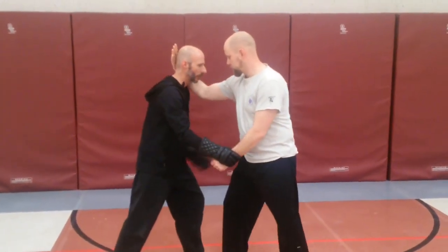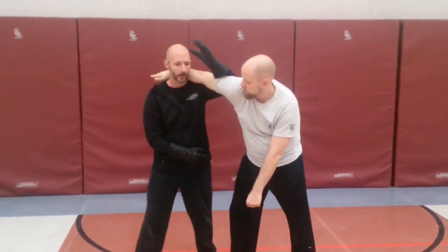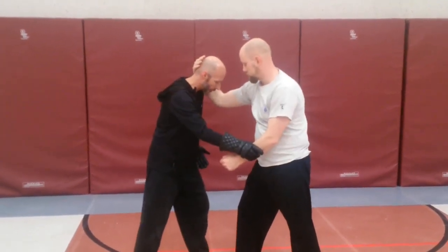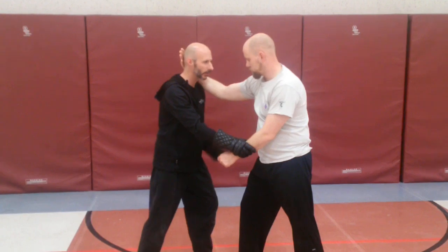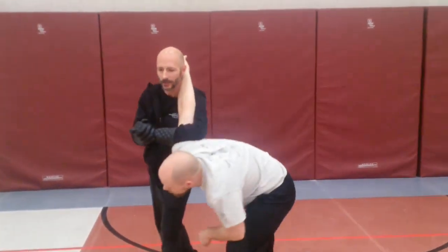We did it with the footwork of a bolt of stability, driving our hips into it. You can also do it with a slight increasing step to drive through, depending on where you are in relation to the other guy.